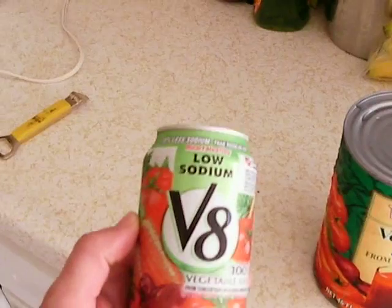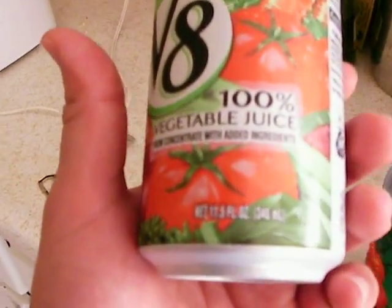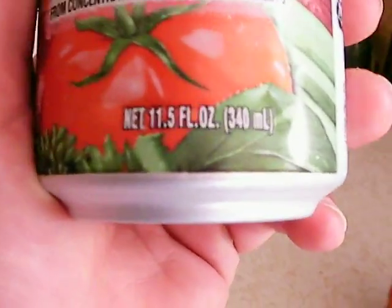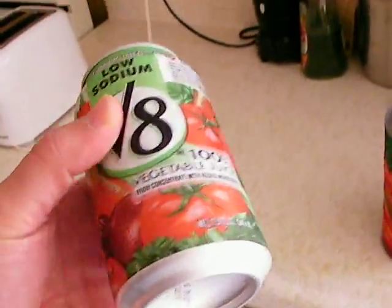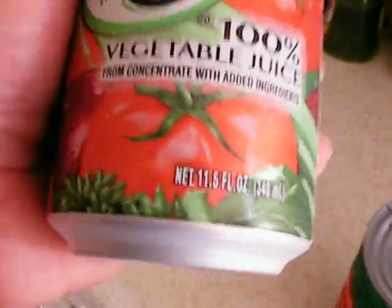What I have right here is a low-sodium V8. This is in a can — 11.5 fluid ounces. Don't let them make you think it's 12 ounces because they're saving that half an ounce. It's kind of like everything you see when you buy from the stores now; everything looks like it's the size that you think it is. This looks like a 12 ounce can, but nope, they're cutting it back. 11.5.